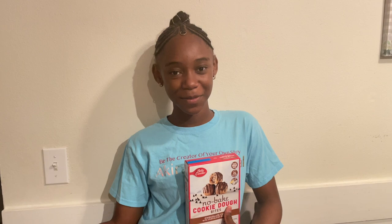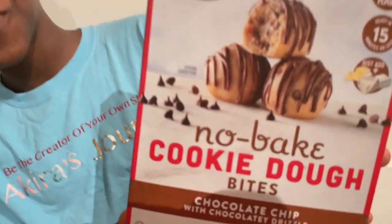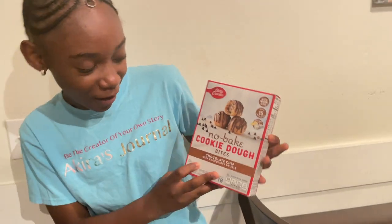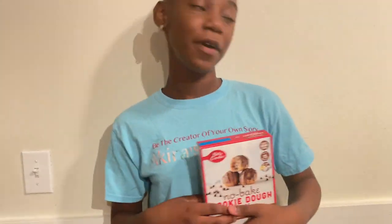Hey guys, welcome back to my YouTube channel. Today, as you can tell by the title, I'm going to be making no-bake cookie dough balls or bites — whatever you want to call it. But before we get to the video, don't forget to like, subscribe, comment, and share, and hit that notification bell to be notified every time I drop a new video. Let's go!